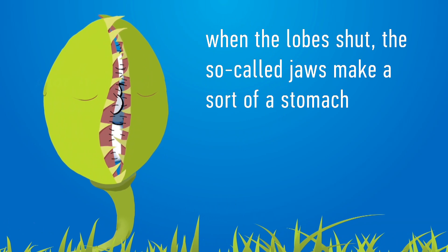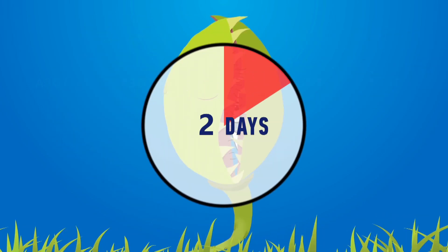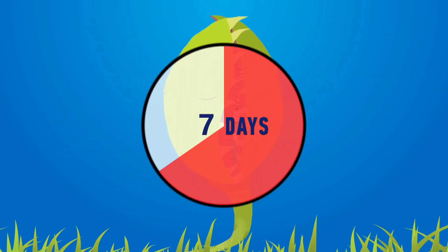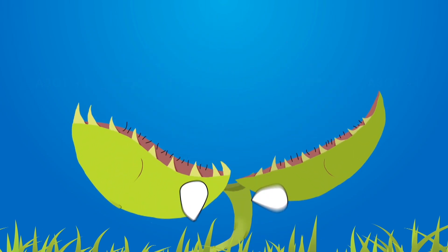Thus, when the halves fully close, these so-called jaws make a sort of a stomach where digestion takes place. The process usually takes about 10 days. The end result is that an empty exoskeleton is all that is left of the insect.